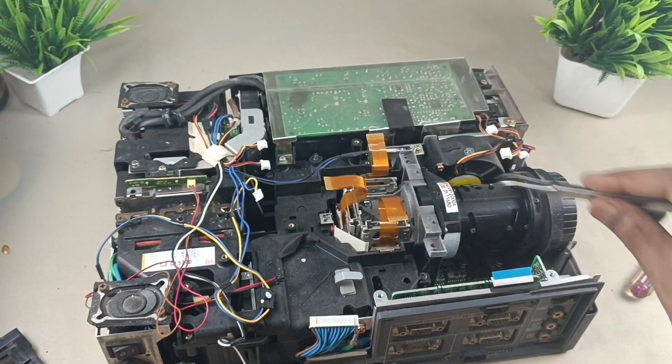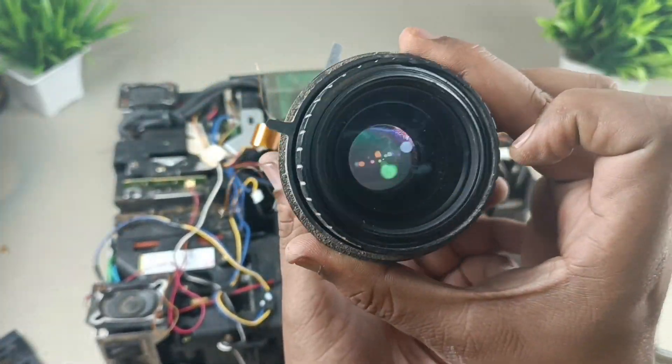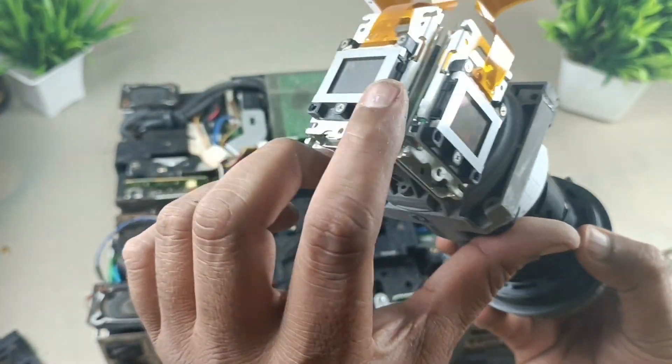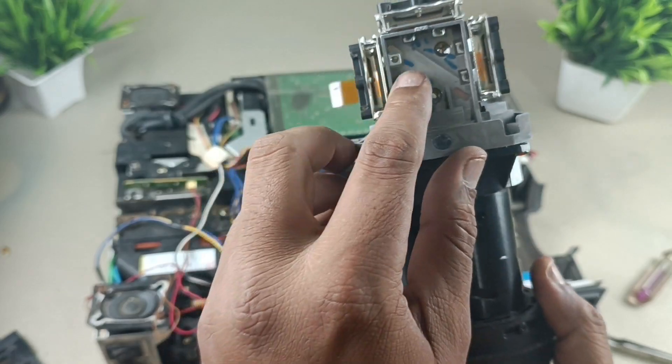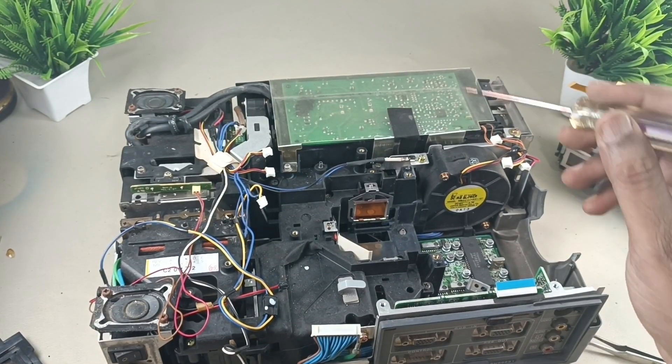You can see the 3 LCDs here, and the prism is here as well. There are 1, 2, 3 LCDs and the prism. I will take them out very soon. Let's see the optical things here.